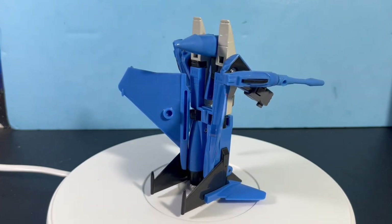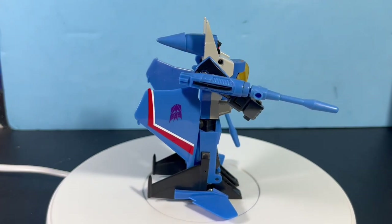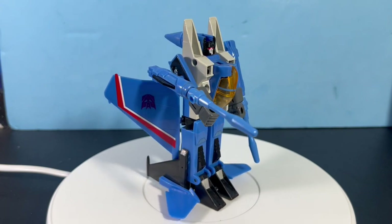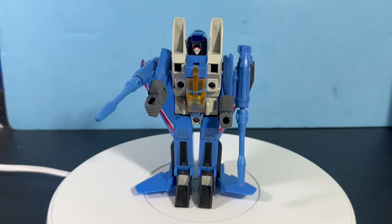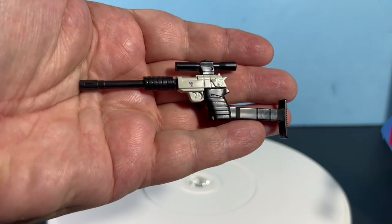They probably didn't include stickers because they're trying to be more movie accurate — going with movie colors and movie deco. Overall he's not too bad, but compared to the original he's a little lacking.